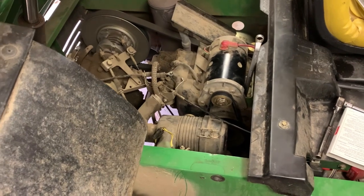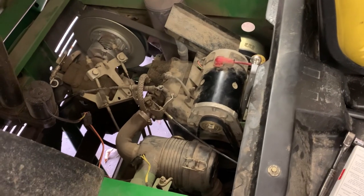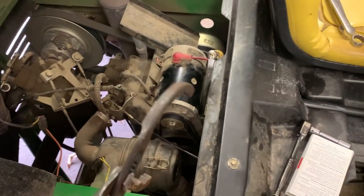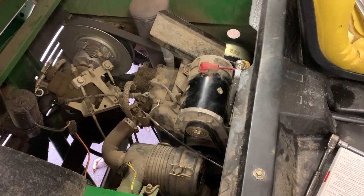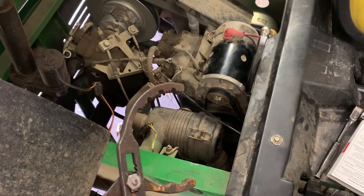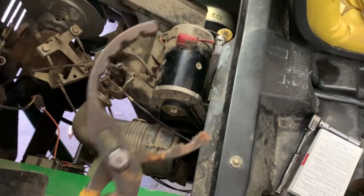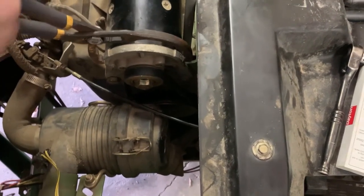I'm installing a new drive belt on this John Deere Gator. This Gator just happens to have a starter generator, and it's really hard to grasp that generator. I don't like to just start shoving big old long pry bars underneath there because you could damage the windings and the case. But this oil filter wrench absolutely fits the rim of this starter motor right here, and it's got two notches where the teeth of this oil filter wrench fit just perfectly.